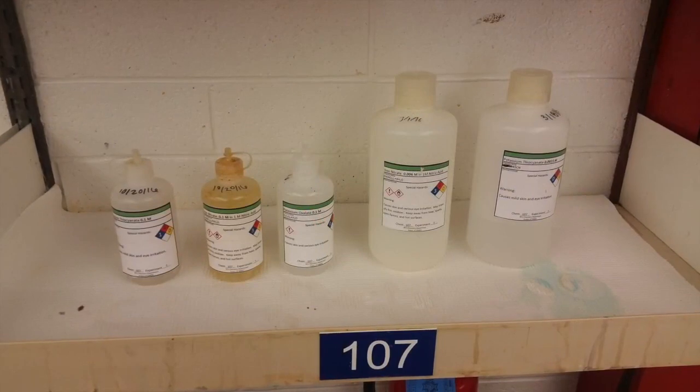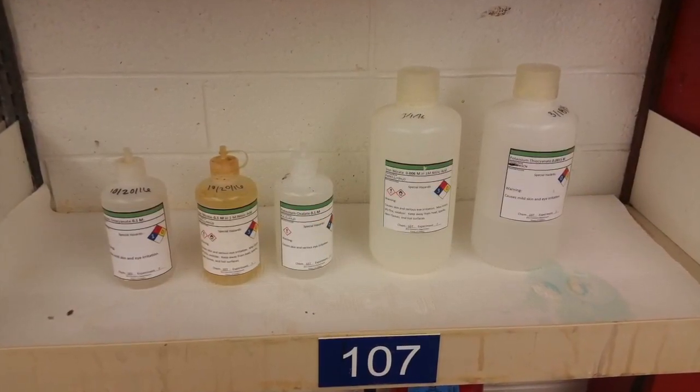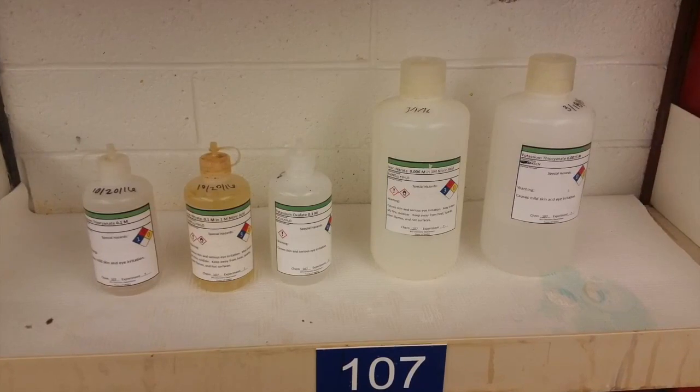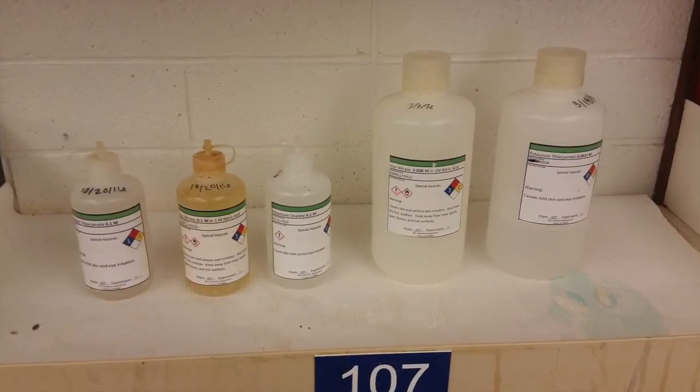Unlike other experiments where each chemical has only been in one concentration, in this experiment there are actually multiple different concentrations of the same chemical. So when you're getting your reagents you need to make sure that you're getting the correct concentration and the correct chemical.